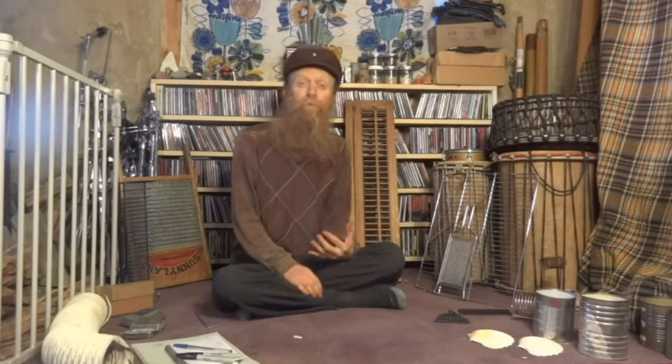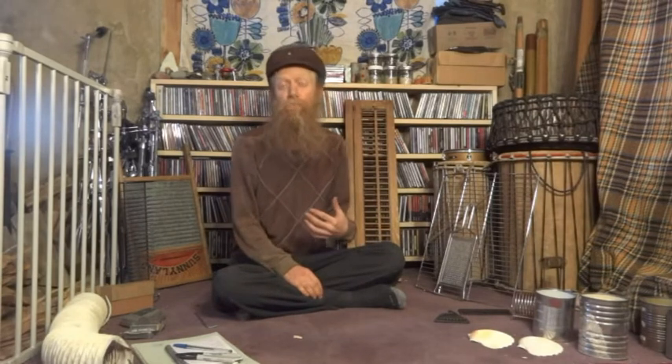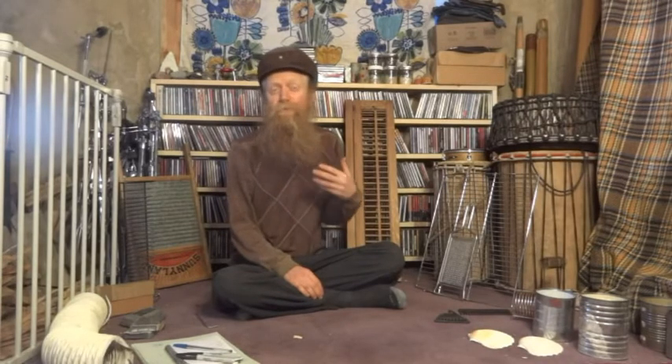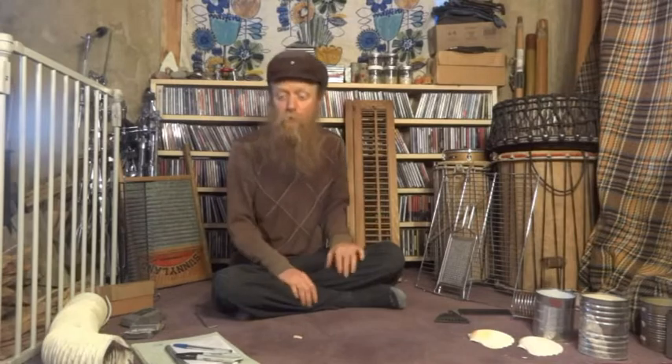Today we're going to play with found percussion instruments where the sound is made from either scraping, rubbing, scratching, or some sort of applied friction to an object.